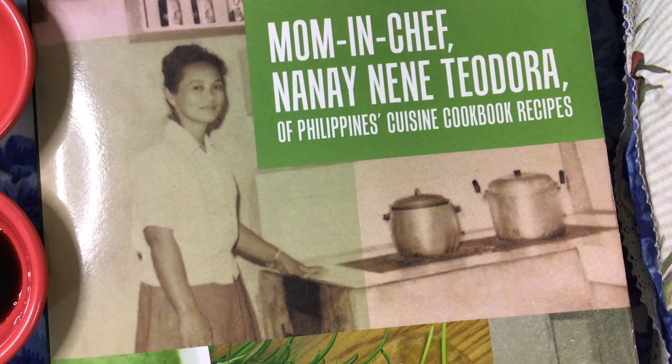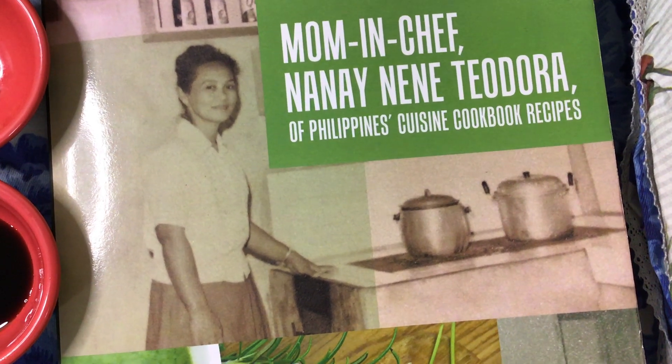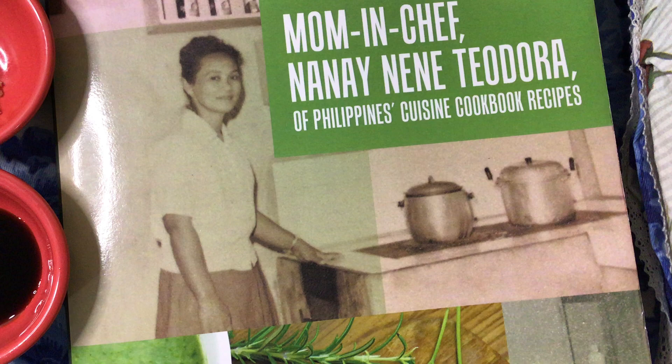My beloved parents own a yacht that catches fish and seafoods. And now that I'm a vegan, I'm just using vegetables of course.